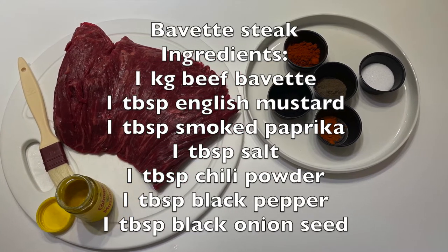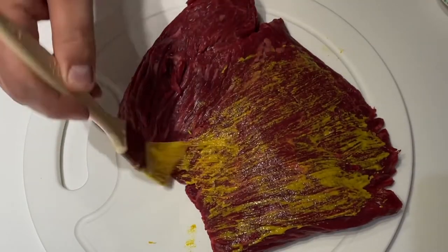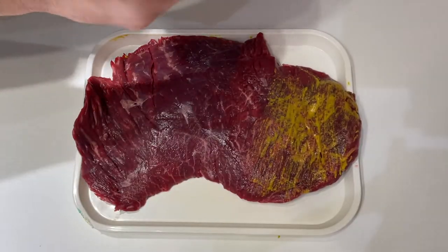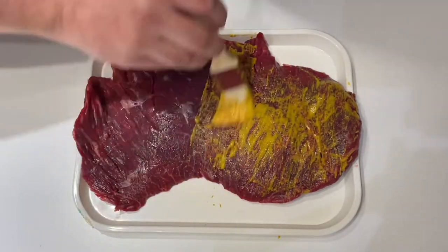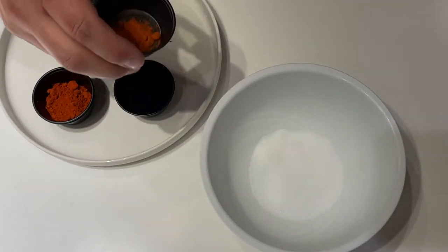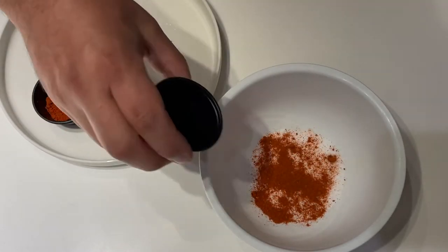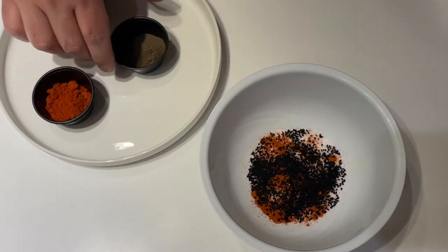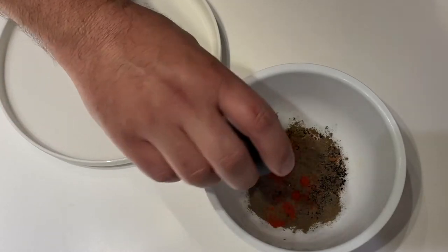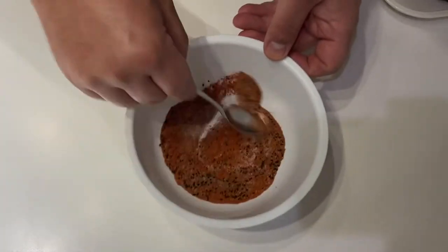Here we have our lovely bavette steak. Season it up with a simple rub — first give the bavette a nice brush of English mustard on both sides, don't be shy with it. Then into a bowl add salt, chili powder, black onion seeds, black pepper, and smoked paprika. Give that a good mix and it's ready to go.